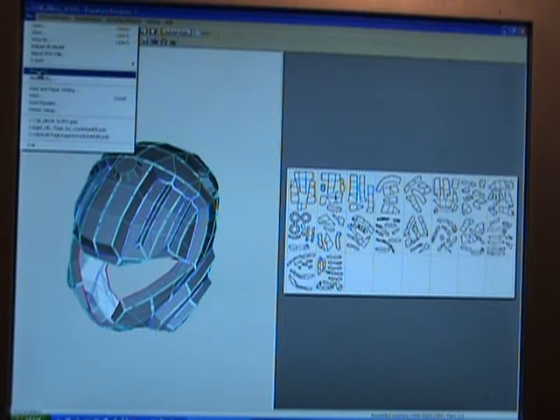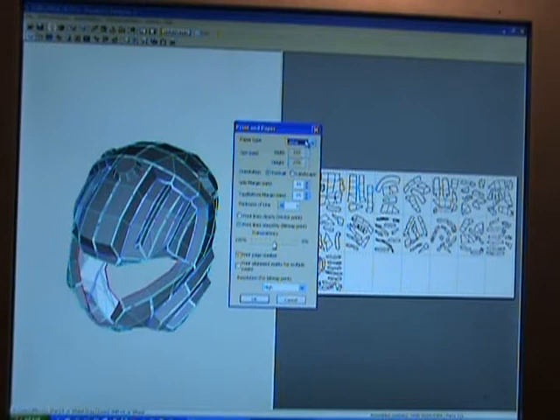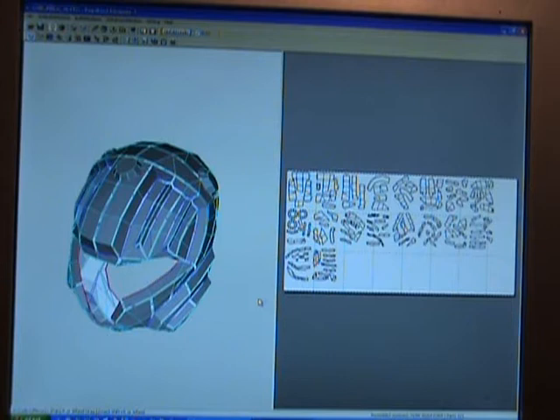What you want to do first is mess with the printer and paper settings, because this is going to affect the whole right side — your pattern side. If you're in England or European countries, you want to use A4. In the US, you want to use Letter. Make sure it's on portrait, and drop your side margin down to five — drop your margin down to five on both of them, top and bottom. Look over it, the resolution is on high, then hit OK.